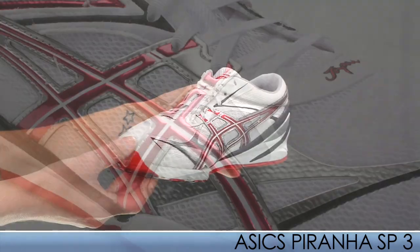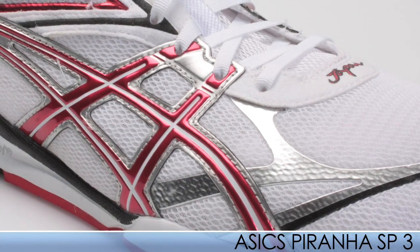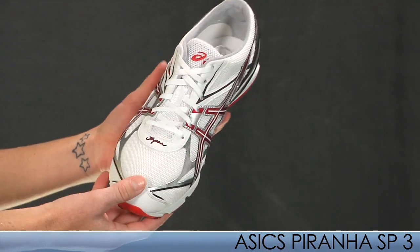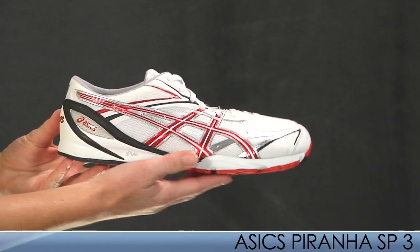This shoe has the same tooling used in the Piranha 2, but the minimal upper makes this the ultimate race day shoe. It comes in at 4.7 ounces for a mid-size 9.